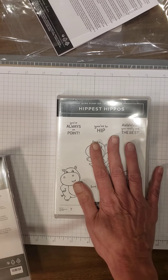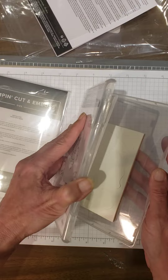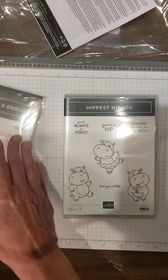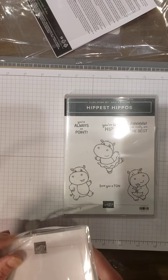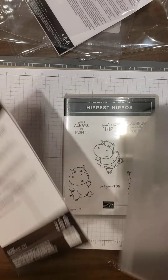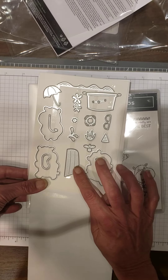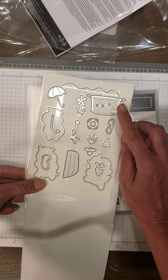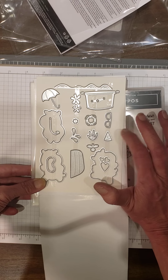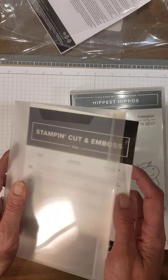Hippest Hippos, and there are Hippo Dies — both are Sale-abration items, free each with a $50 purchase. These are red kling rubber. The dies are also free with a $50 purchase, so to get both you need a $100 purchase or two $50 purchases. Here are your dies: you have some that cut out hippos, there's a little boat, an umbrella or washtub, goggles or glasses, little splashes of water, some flowers, a birthday party hat, and the little topper on top of the hat. Lots and lots of fun — I have lots of cute ideas for this too. Who's excited for Sale-abration? It's less than a month away.